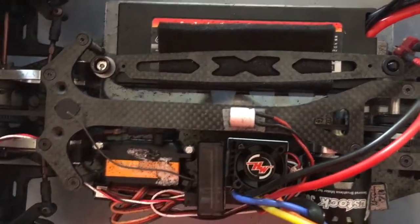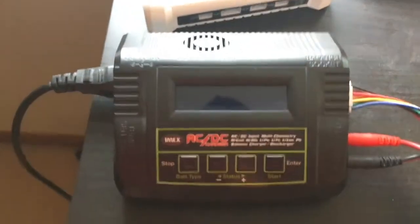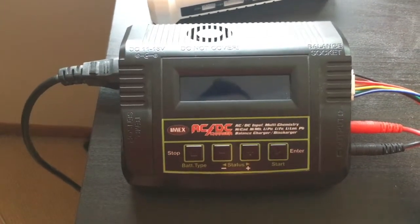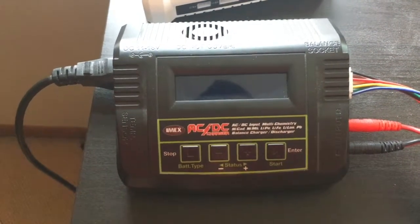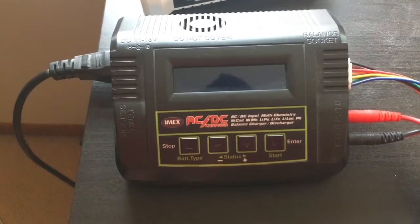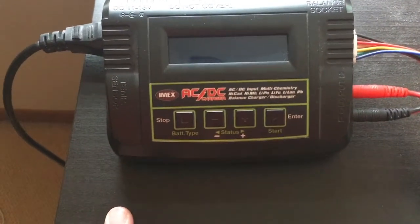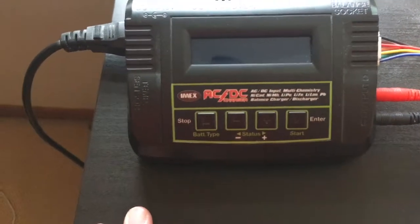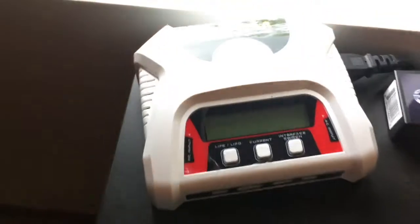Let's take a quick look at the chargers. This first one is actually my friend's charger — I don't know too much about it. It charges up to six amps, which is pretty good. I need to buy a better charger eventually, but this is the one I'll use for now. It also does discharging. I used it before I went to the track.